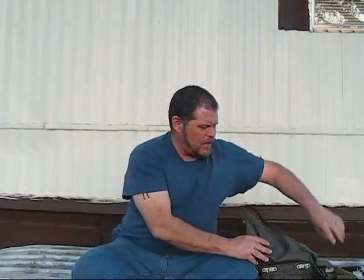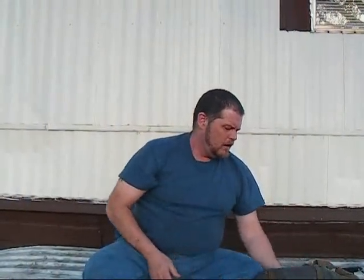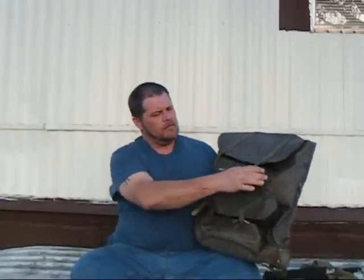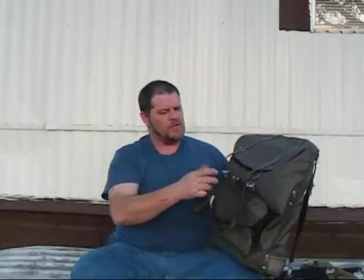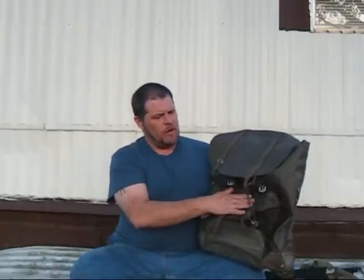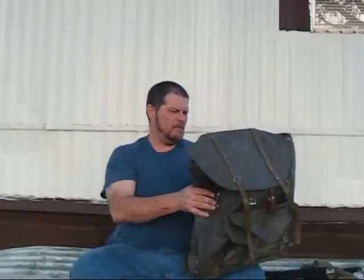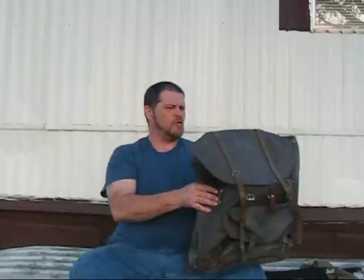Alright guys, Cable Guy Ken coming back to you again. A while back, Mr. Harley Lane was lucky enough to get in on the deal that Sportsman's Guide had, and he's like me — he buys stuff in bulk when you really only need one, maybe two at the most. So he shared the wealth and sent me one of these backpacks — I think it's the Swiss backpack. Yeah, definitely Swiss backpack.